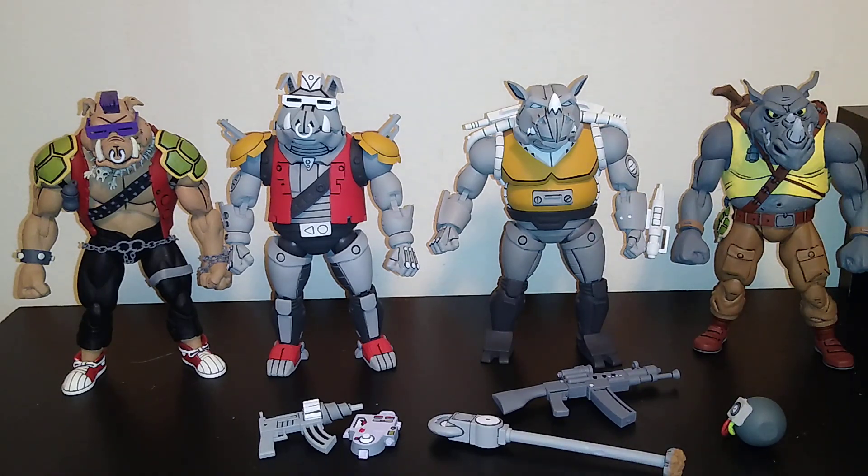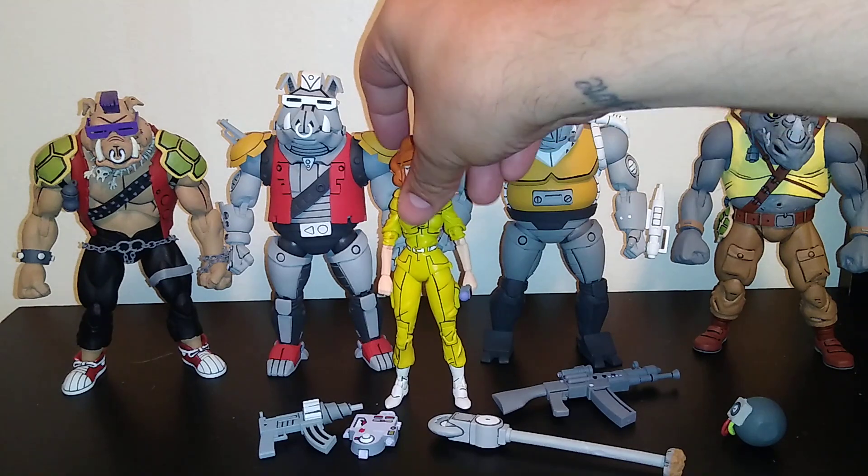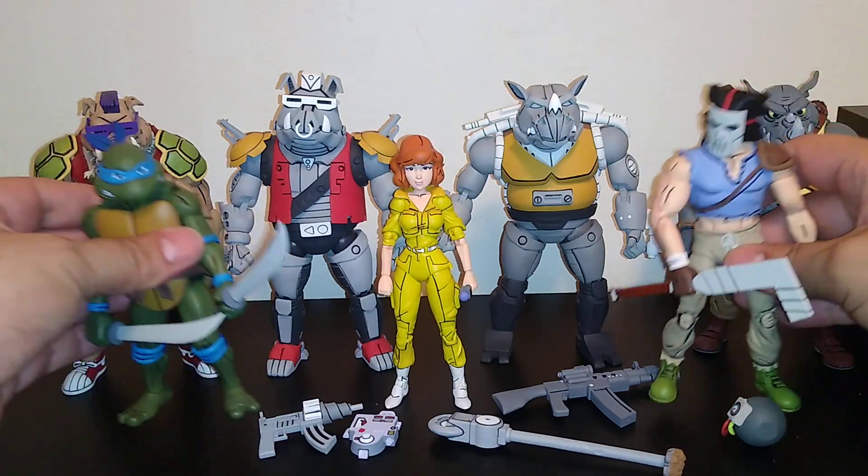Let's do some other size comparisons — we'll do a turtle and Casey Jones, and we'll throw April in there too, because we have her in the collection. April compared to Super Bebop and Mighty Rocksteady.